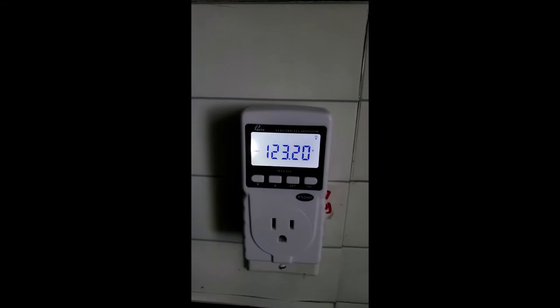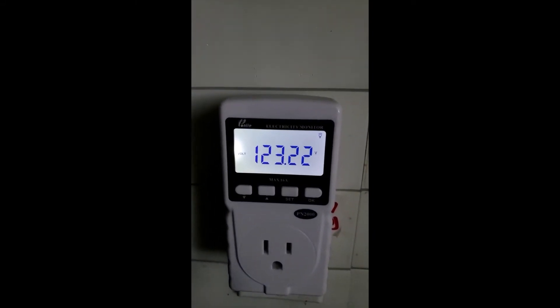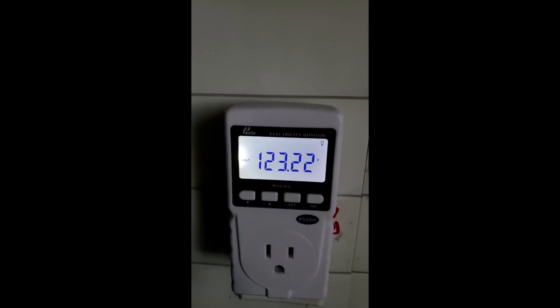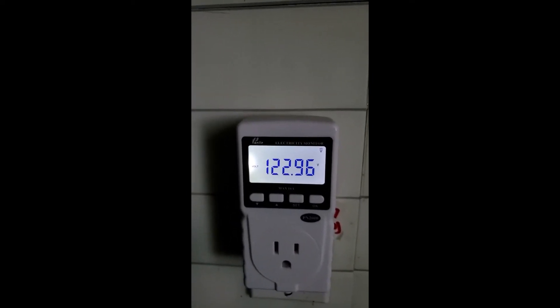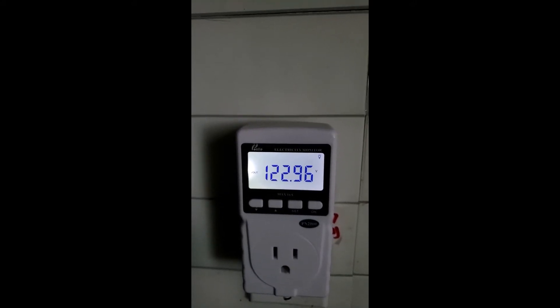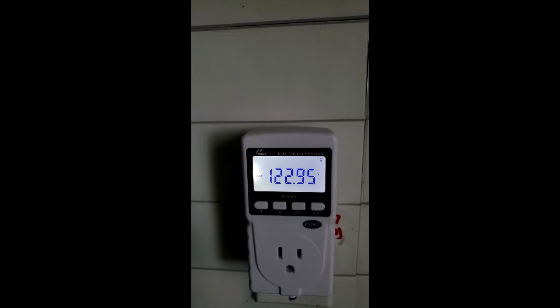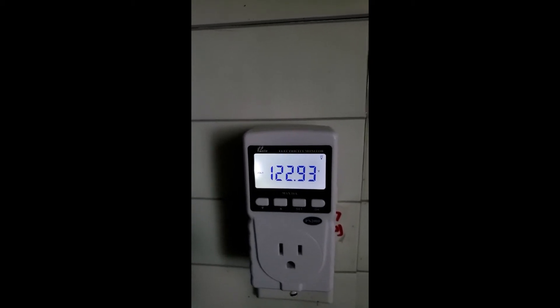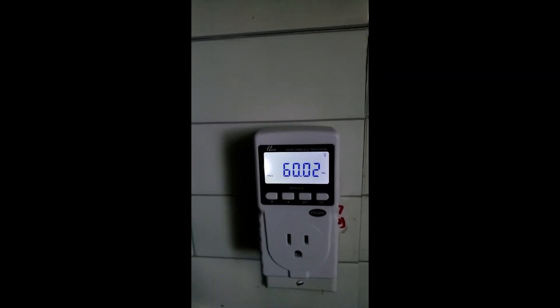I am checking the generator power inside the house and it shows 123.2 volts AC. So 123 volts coming from the generator through the power cord inside the house is good and everything is working fine. The frequency is also good — 60 hertz.